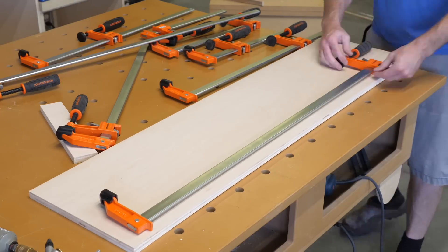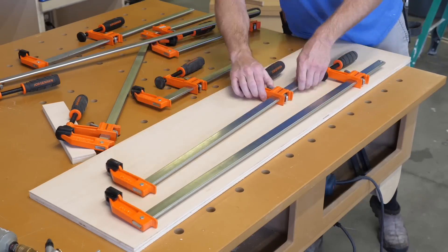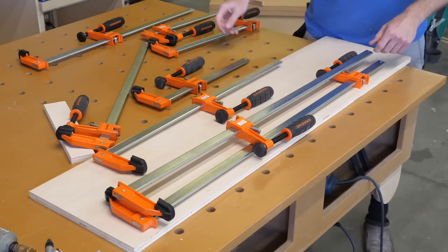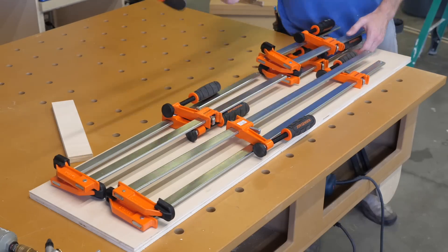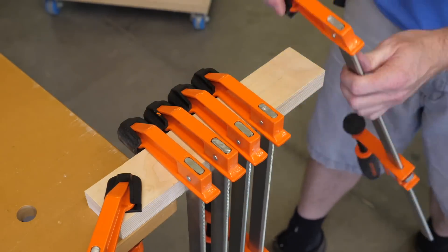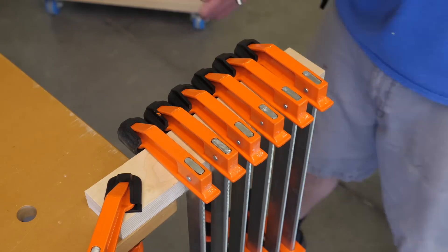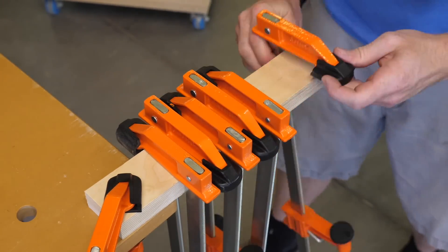I move on to storage for my F-style clamps — which I believe stands for Farrington Clamp, but I'm not sure on that one. I was hoping to store 10 of each of three sizes — 12, 24, and 36 inch — but when stacked, they were more than the 12 inches of cabinet depth I had to work with. So I goofed around with layout, and I found that by alternating direction I could get them to fit.